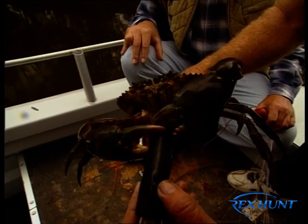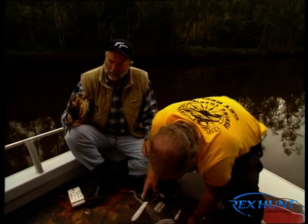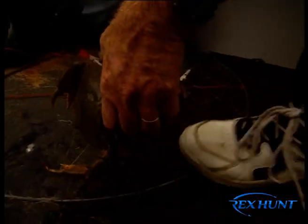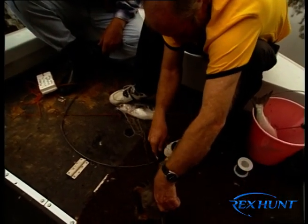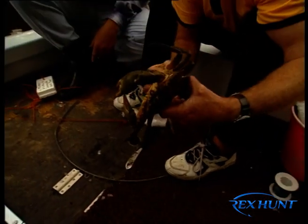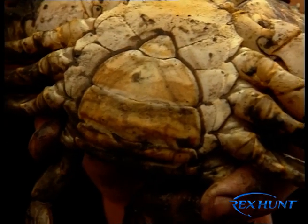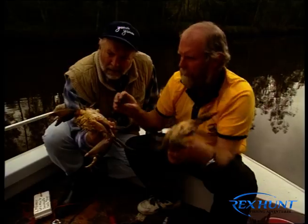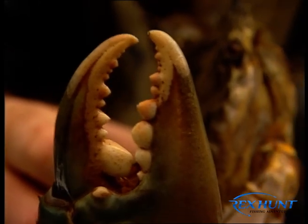Laurie explains how to identify male from female crabs. The female has a wide flap on the underside where she carries the eggs, whereas the male's genitals are sealed underneath. In Queensland, female crabs must be returned. In New South Wales, females in roe must go back. When they mate, the male crawls on top of the female when she's in what's called a soft shell. These are mud crabs from the beautiful Maclay River.